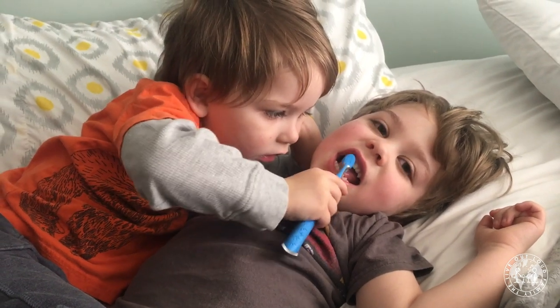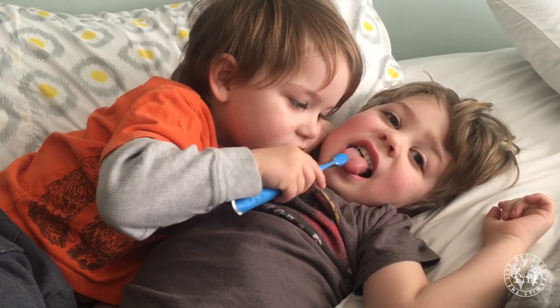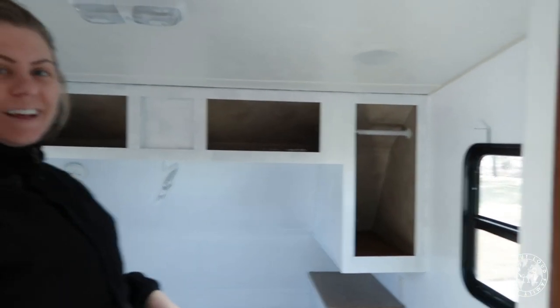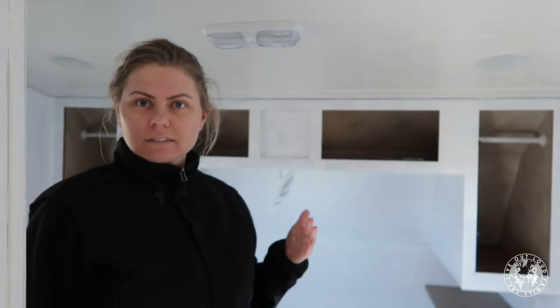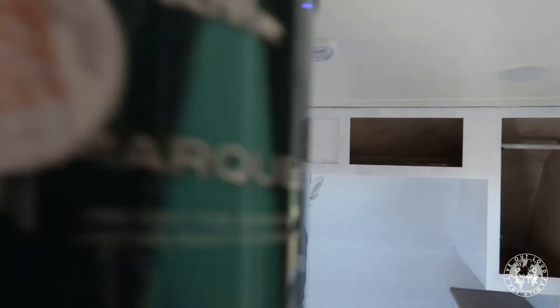Are you guys excited to paint the RV today? We're actually taking a little bit of our old house with us — this is the paint we used in our kitchen. So sentimental. This is a lot more work than you would think, but it looks really good — a lot more airy, light and bright.